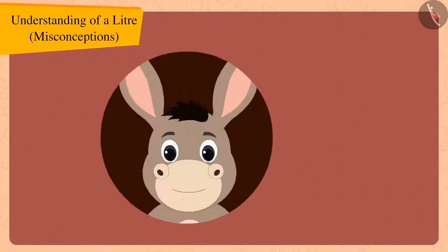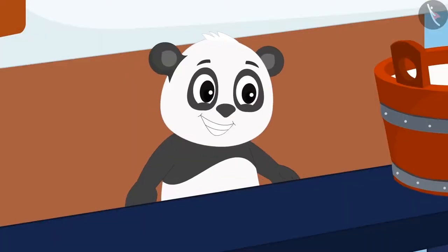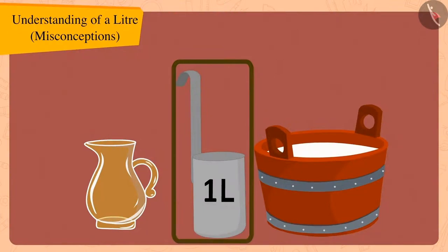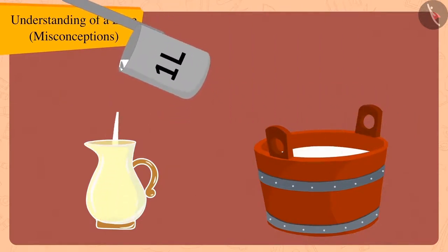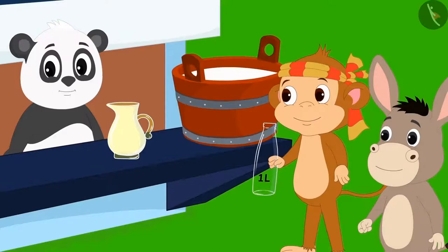Children, do you think Bholla's statement is true? Golu laughed. He took the jug from Bholla and poured milk from the one litre measure into the jug. The jug was completely filled with milk.